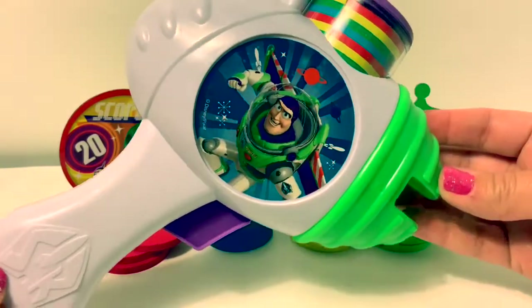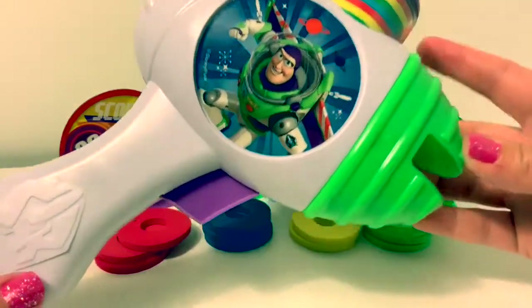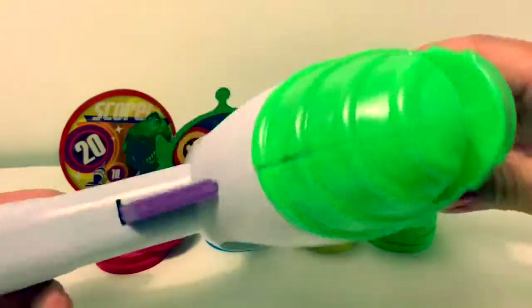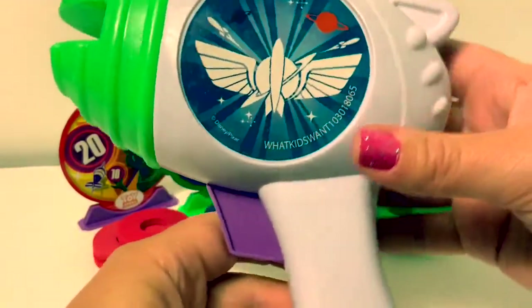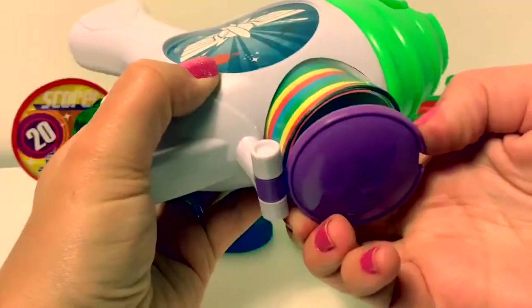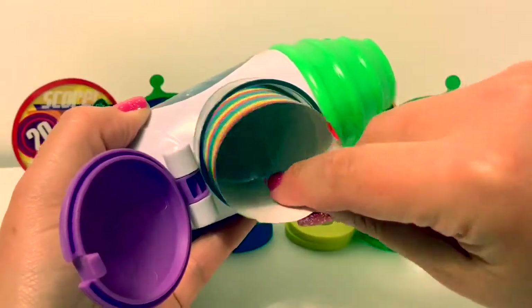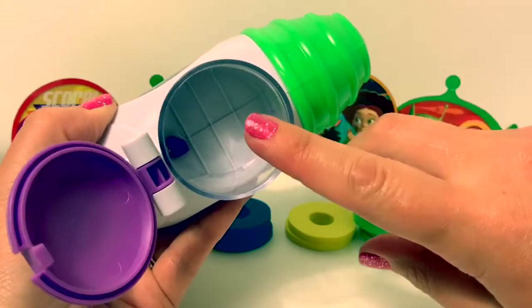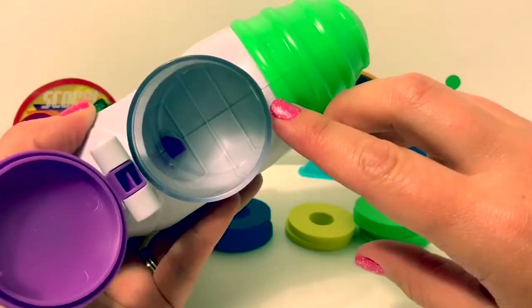Here is the disc launcher — it has Buzz Lightyear on it. Now let's see how it works. Let's take this paper out first. The discs go in here and we can alternate the colors.